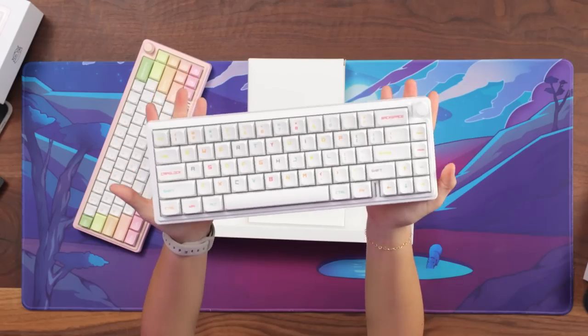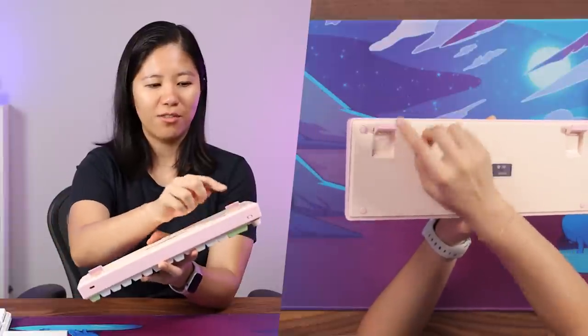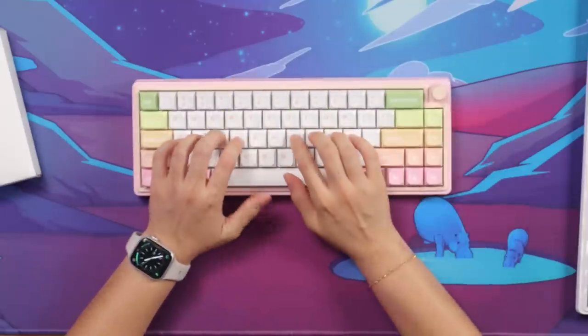Taking a look at the other one — the Milkshake — it's a very subtle white keyboard, so two very distinctly unique keyboards. On the back you've got a single-angle kick of feet, and the keyboard already has an angle, which makes it really nice to type on.